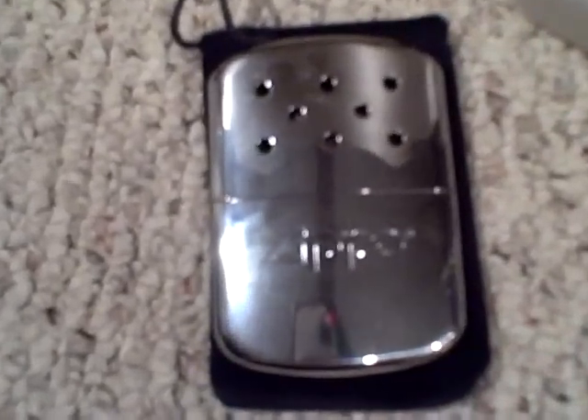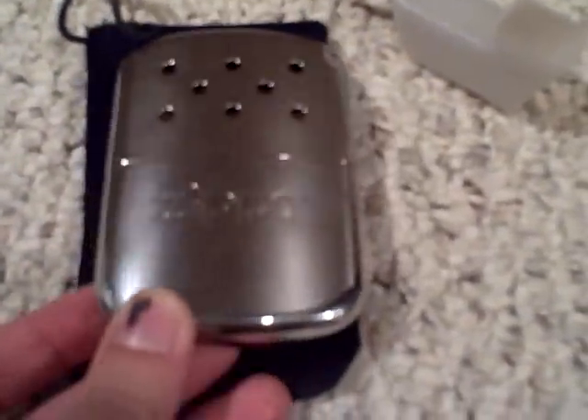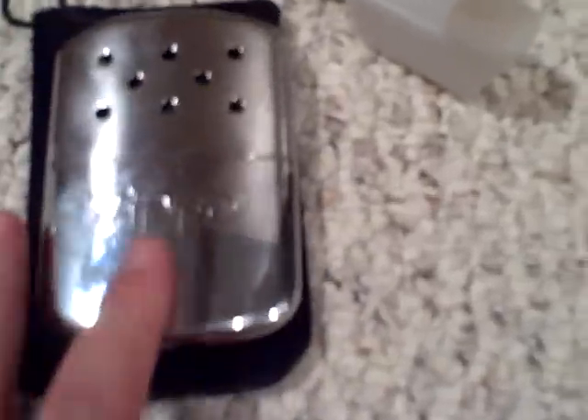Hello everyone, here is a quick review of the Zippo brand hand warmer. As you can see, it is a shiny metal stainless steel chrome-looking hand warmer, like many Zippo lighters. I bought it on Amazon and it was about ten or twelve dollars shipped.